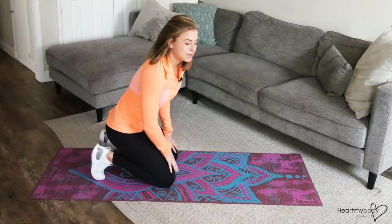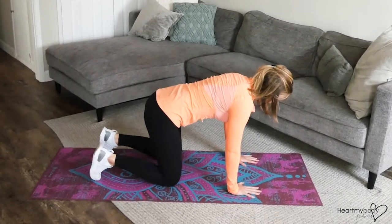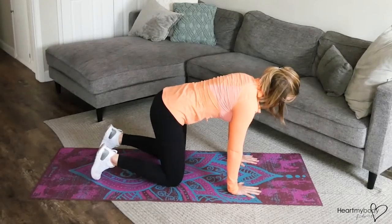For this exercise, begin in a tabletop position with your hands below your shoulders and knees below your hips and a neutral spine.